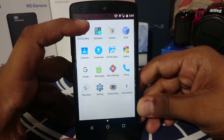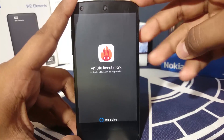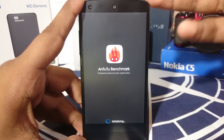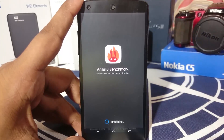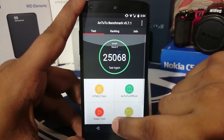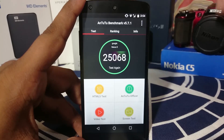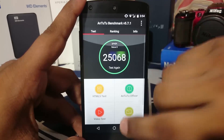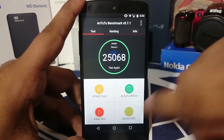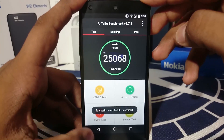Let's get to the Antutu benchmark score. I was not able to complete the benchmark even once, probably because the Antutu application is not optimized for Marshmallow yet, but it will be. The score shown is without the video and 3D performance components, so you can get a rough idea from it, but I'm not going to waste time running the benchmark again.